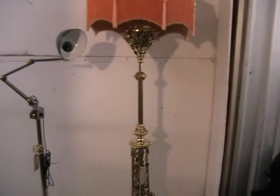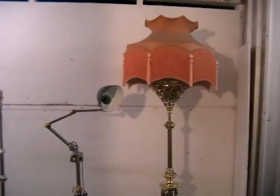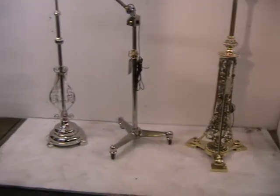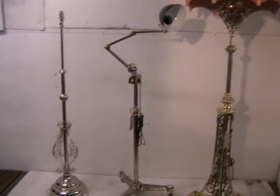So those are three of our lights. We have obviously many, many more, so this is just a sample. Thank you for looking.